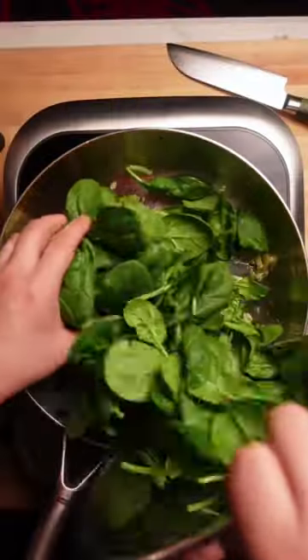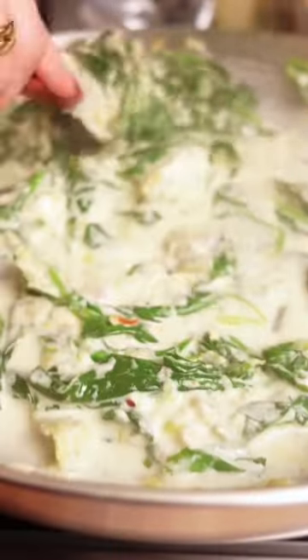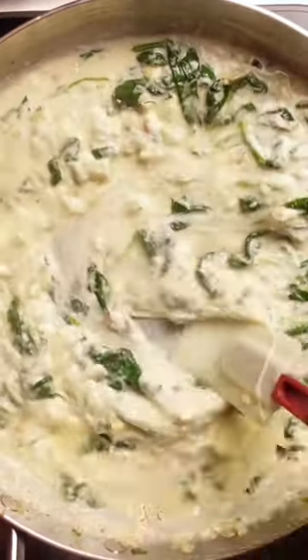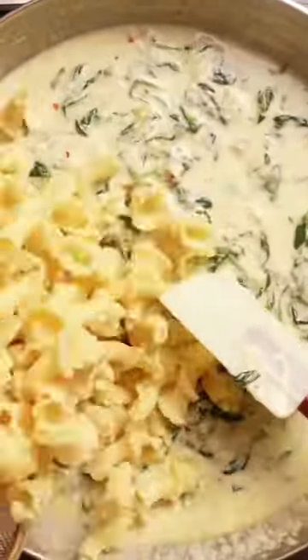Then add a bunch of spinach until nicely wilted — I actually added more at the end because spinach likes to shrink. Once wilted, melt in some boursin cheese and a splash of that pasta water to get everything nice and creamy. Make sure to taste and adjust your seasoning, then add in mozzarella cheese until perfectly stringy and delicious. Now finish off with some butter, toss in your pasta, and add some extra spinach if you'd like.